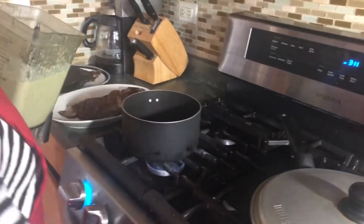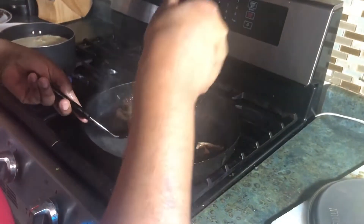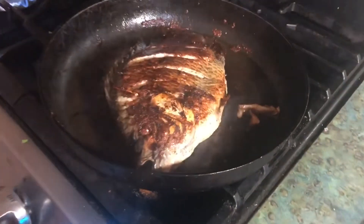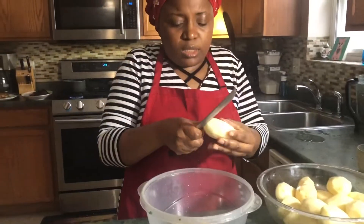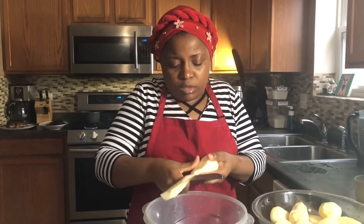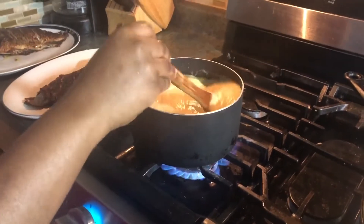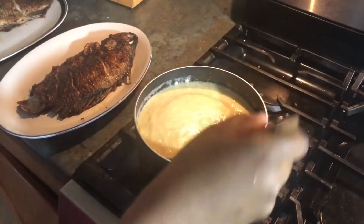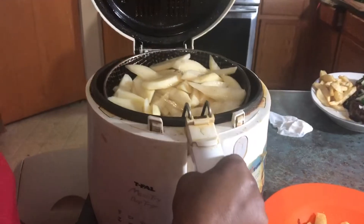Right now we're going to put our blended pepper sauce on the fire to boil it. We're going to eat the fish with Irish potatoes, so I'm going to fry some Irish potatoes real quick. It smells so good. We don't need long to boil and then we're ready for consumption. We're just frying our potatoes.